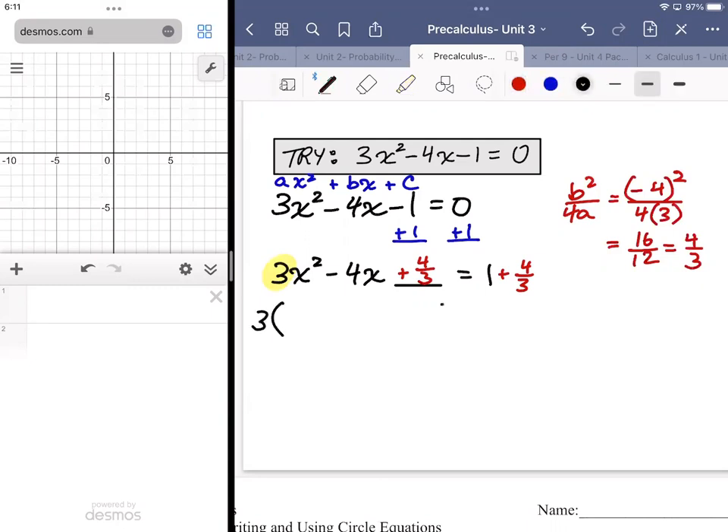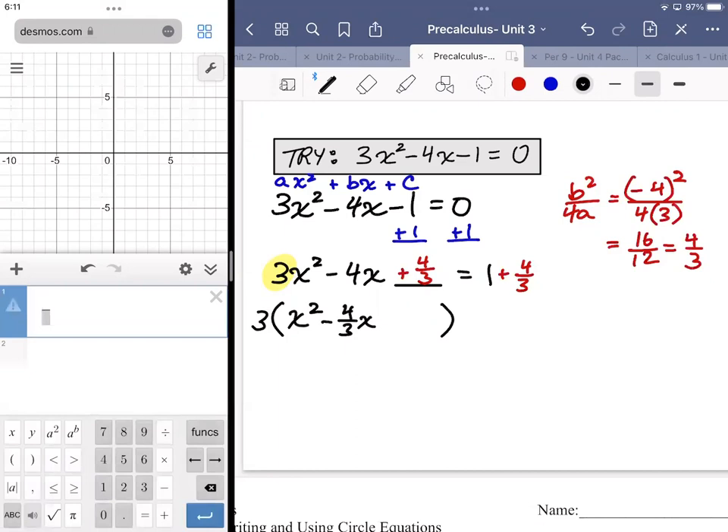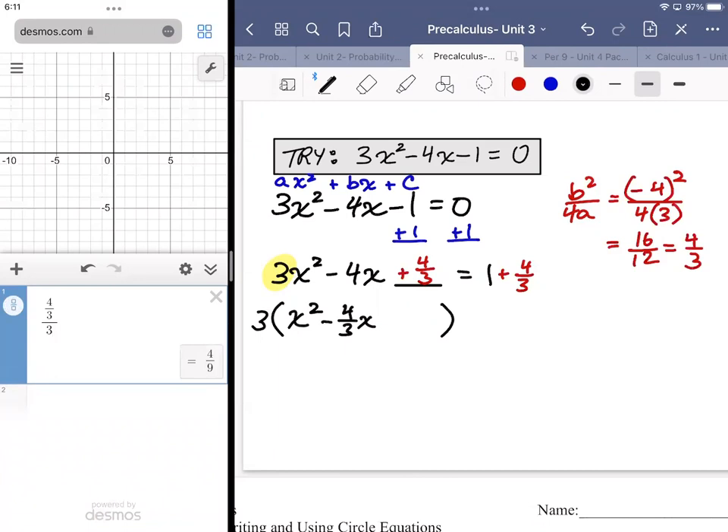I put a 3 in front and divide each term by 3. Take 3x² divided by 3 — you get x². Take -4x divided by 3 — that's -4/3 x. Take 4/3 and divide it by 3. If you're unsure, put it in Desmos — it'll give a fractional answer; it's the same as multiplying the denominator by 3. They get four ninths.